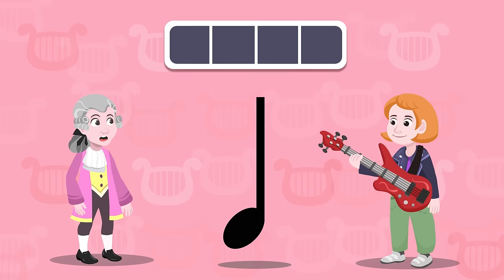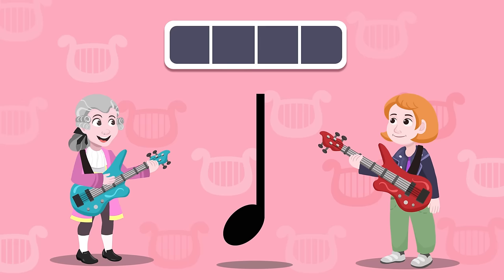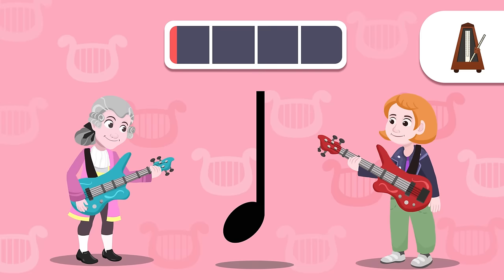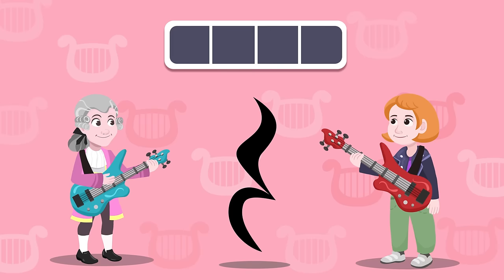The first thing that we need is an instrument to make the quarter note sound. Do you want to try it out with an electric guitar? Let's go for it! Look how I am going at the same rate as the metronome.